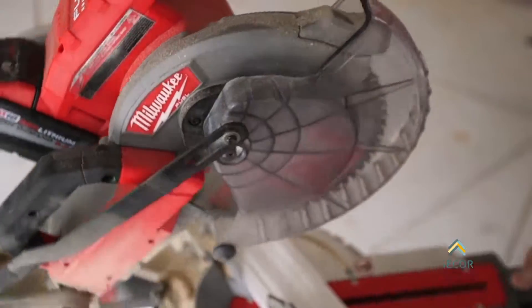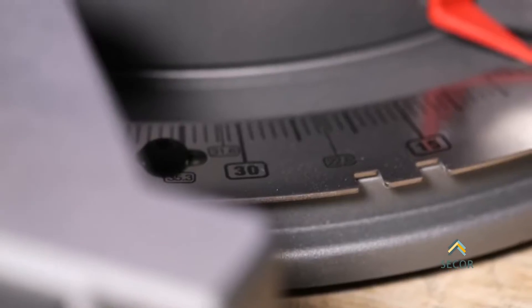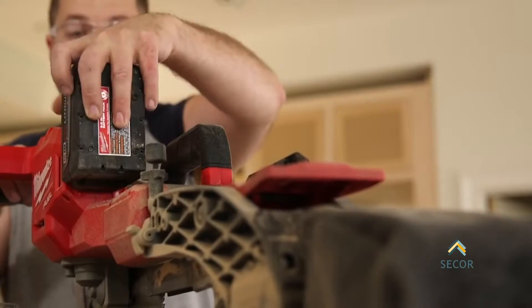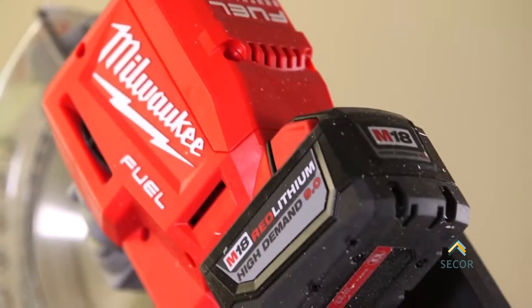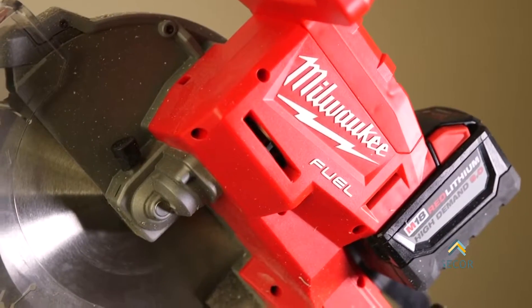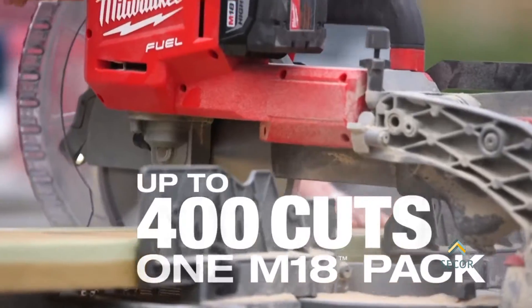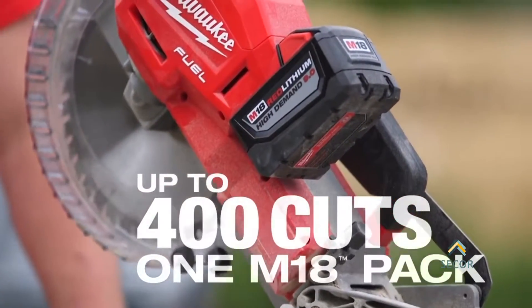It's easy to manipulate the saw — the angles, the bevels, and the degrees that you need. It's very user friendly that way. The 9.0 battery pack delivers a lot more power. This pack is just perfect for the saw; the 9.0 battery is very good with that saw and high demand tools because it has that power and it holds that power.